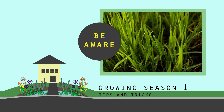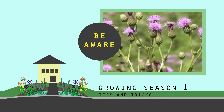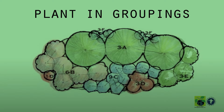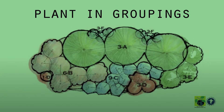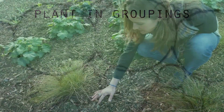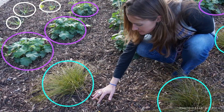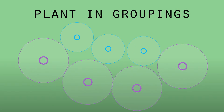In Growing Season 1, be aware of invaders like turf grass from your lawn or weeds that sneak into the basin. One way to ensure your rain garden achieves enough density is to plant fewer species in larger groupings. Be sure you have enough plants of each species to make it easy to spot weeds, and make sure plants have enough space to grow to their optimum widths and heights without crowding one another.